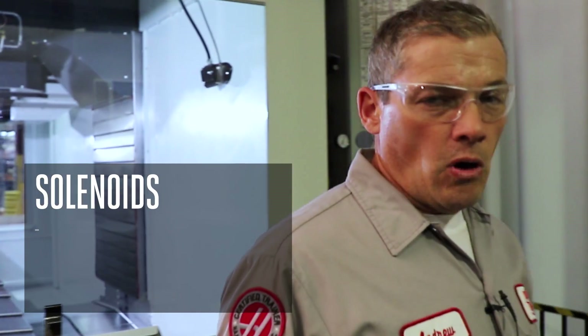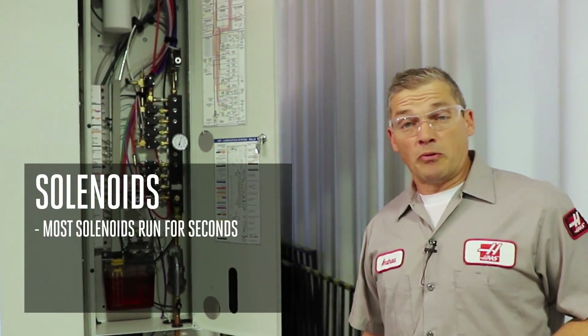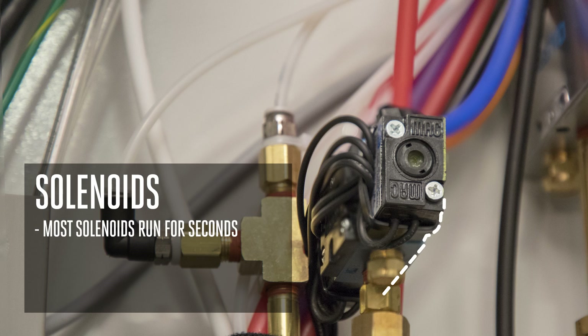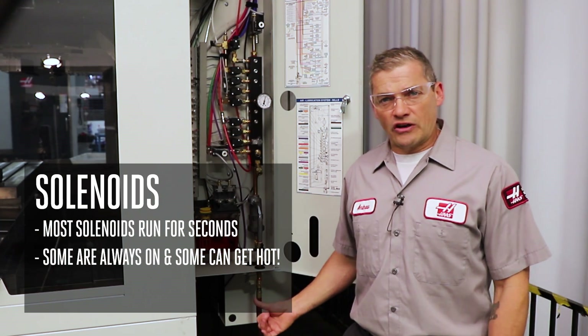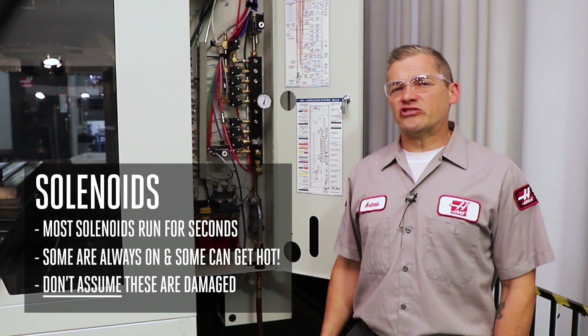Haas machines use a lot of solenoids. They're an integral part of both the pneumatic and hydraulic systems on the machine. Most solenoids are powered on for just a few seconds at a time to perform a particular function, but in a few cases a solenoid can stay in this powered-on state for an extended period of time. In these cases, the solenoid coil may actually become hot to the touch. Often it is assumed that a solenoid that's hot to the touch is damaged and needs to be replaced, but this isn't necessarily the case.